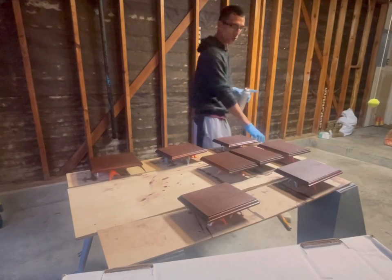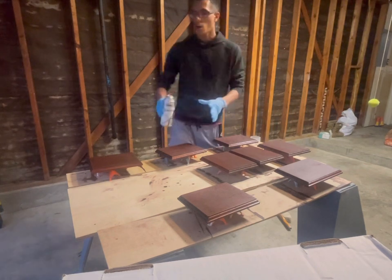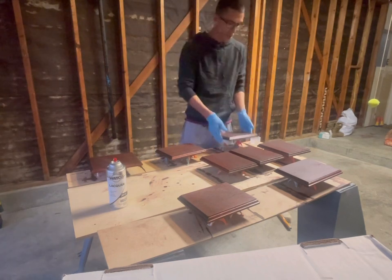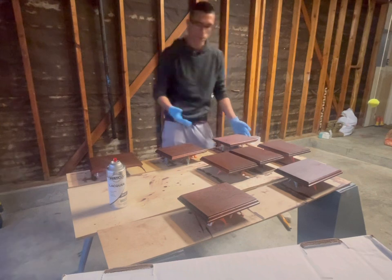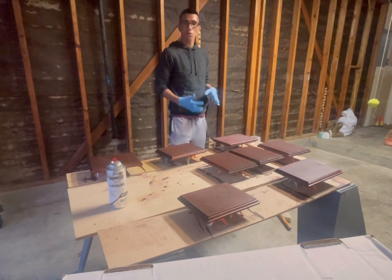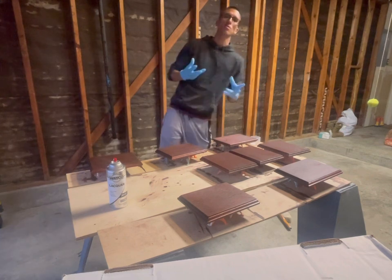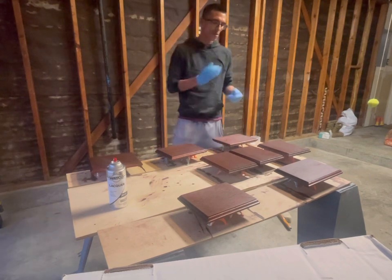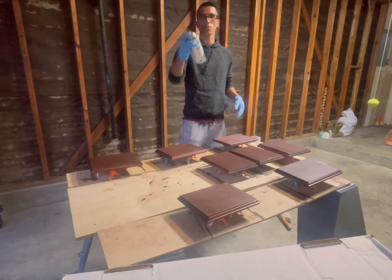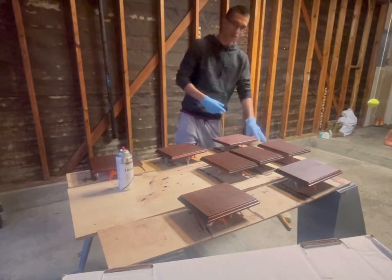I already did my second coat around eight hours ago. Right now I'm going to be doing the finish on just the back side — they're not 100% ready on the front but that's fine, they're mainly dry. I'm going to flip them all and do one coat of finish on the back. Tomorrow is when I'll actually do the finish on the front. For the back you only need one coat, maybe two — but realistically only one. On the front, three coats. I'm going to use a gloss finish. There's also semi-gloss and satin.